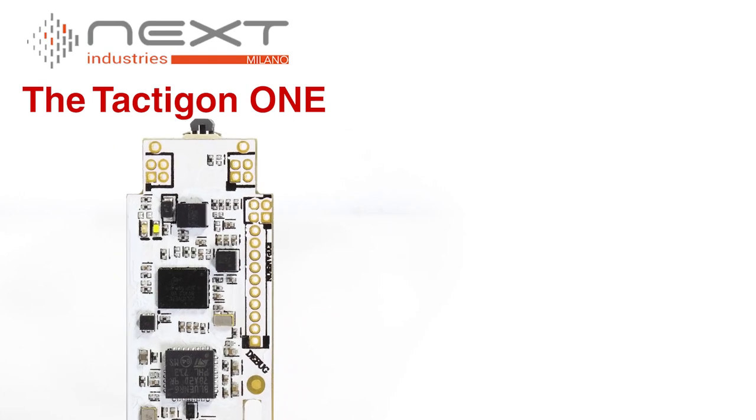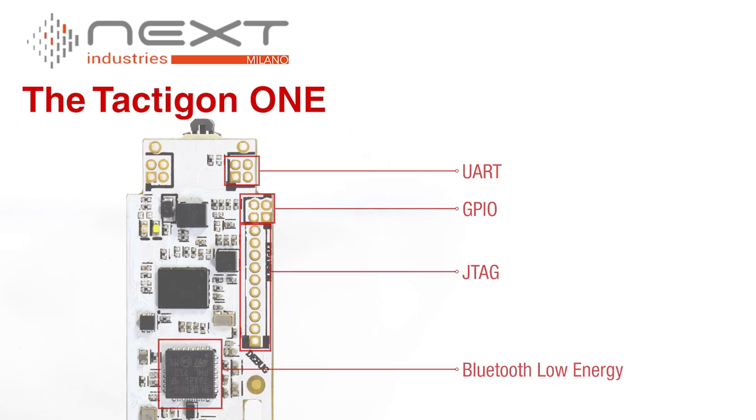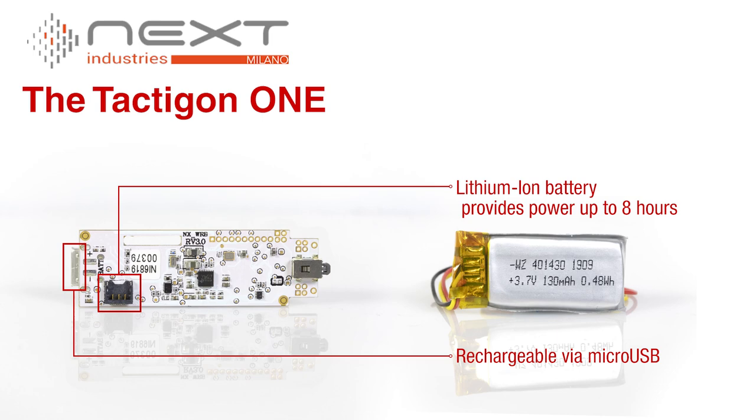In addition to the available GPIO, this board also features UART and JTAG expansion, and they have also included Bluetooth Low Energy for wireless connectivity. Provided with the board is a lithium-ion battery capable of powering the Taktagon 1 for 8 hours, which is rechargeable via the onboard microUSB port.